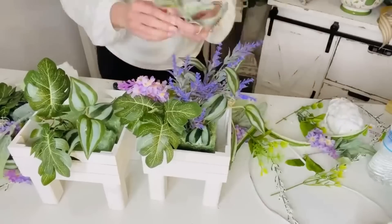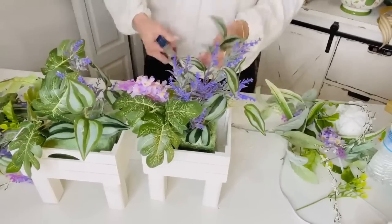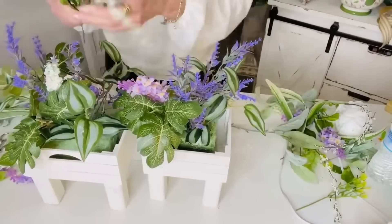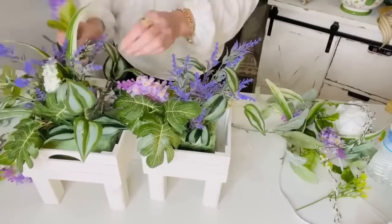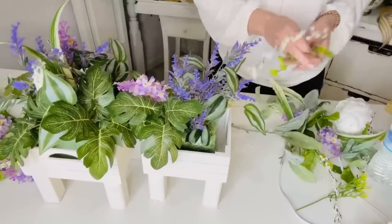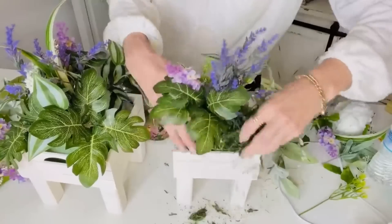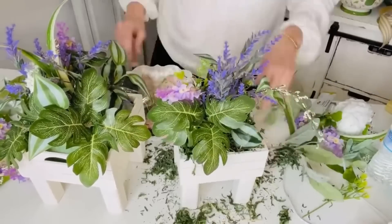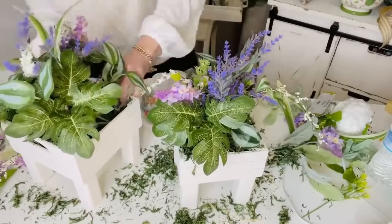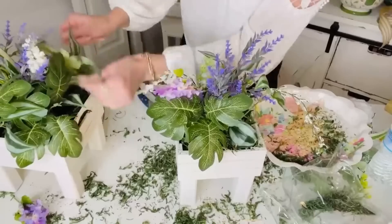Remember, you guys can use whatever florals you have — just check your craft stash first! If you're a crafter, you have stuff to craft with. I dig around before I go buy a bunch of stuff so I can repurpose and reuse things from last season. I wanted this to look like those really expensive planters you see with greenery and pretty colorful plants at the garden store. Then I'm using some Dollar Tree moss to tuck in around the base so you don't see the styrofoam — and boom, we have a couple of fun little planters!